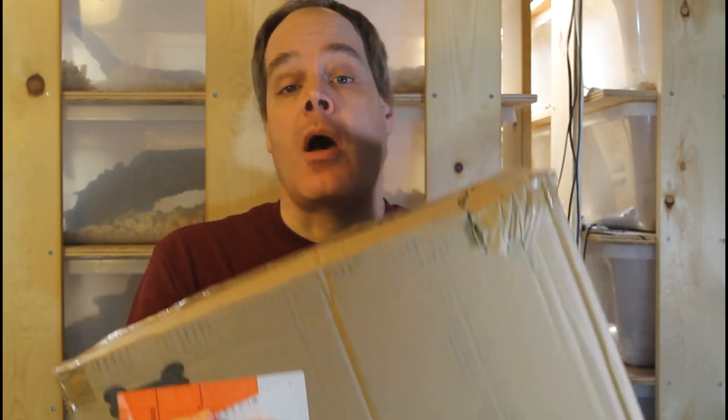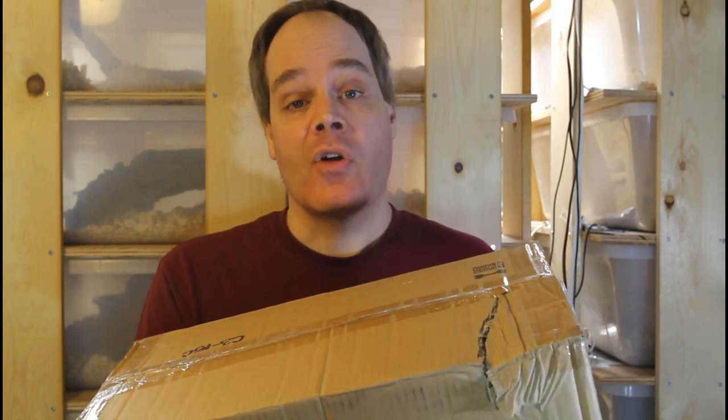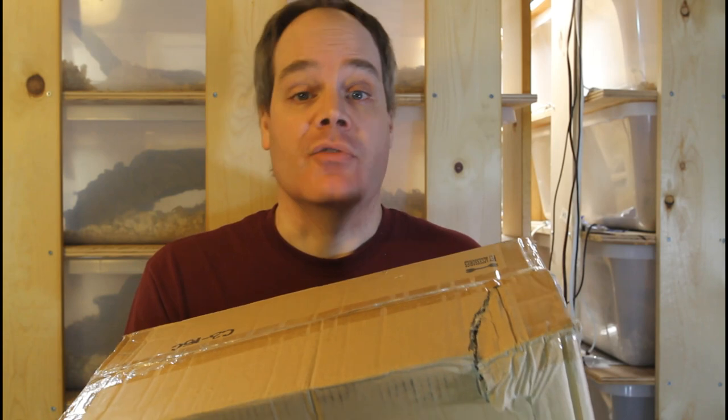As you may know, I'm always looking for discounts and ways that I can repurpose other items to use as reptile supplies. Often I can get a very comparable item at a small fraction of the price that it would cost to buy a dedicated reptile item, such as at a reptile pet store.